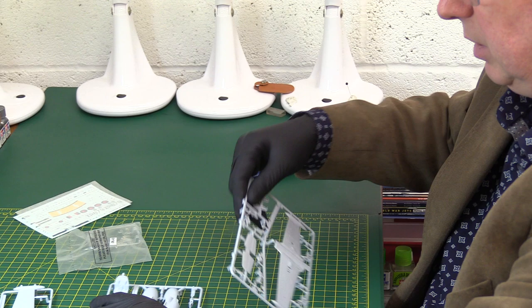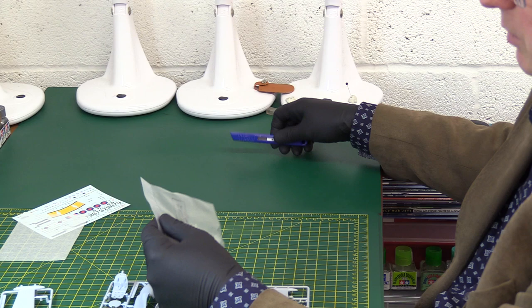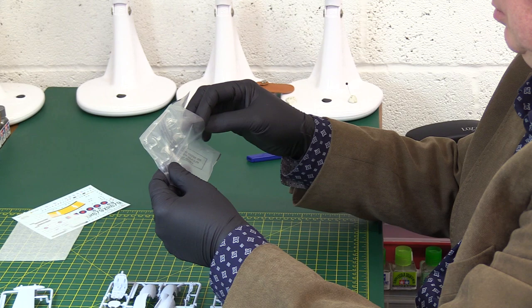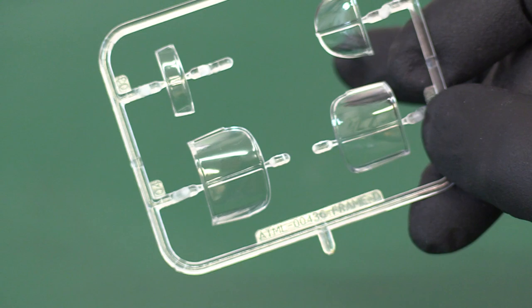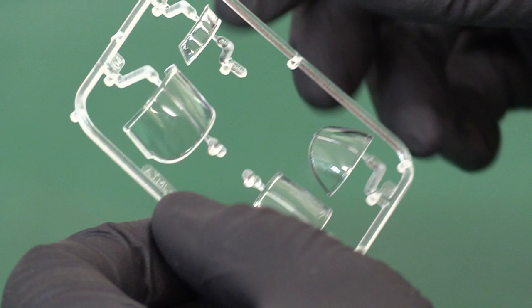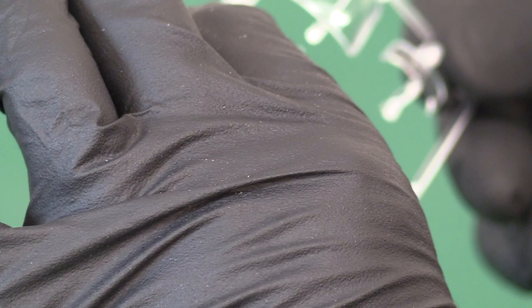Let's have a look at the clear parts. They are very, very nice — really clear, no scratches, no distortion. There are actually two different versions of the canopy. I've got a feeling that's because it's a generic canopy used for both the T3 and T4.